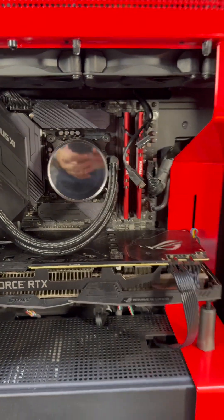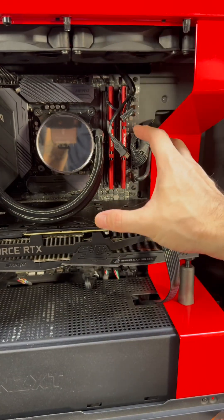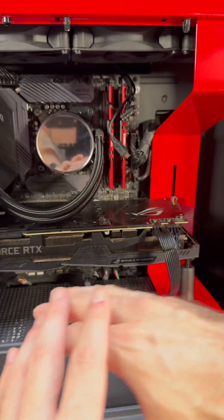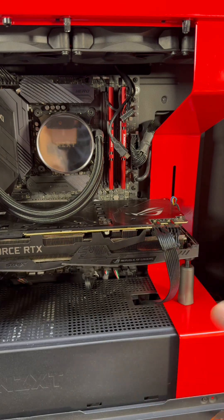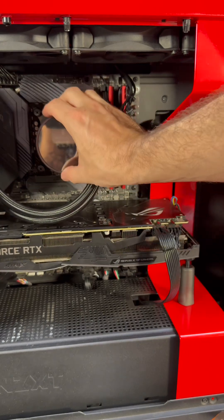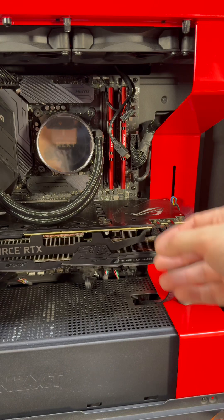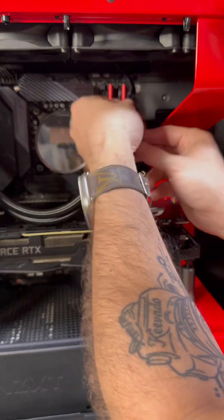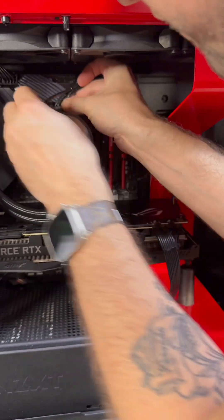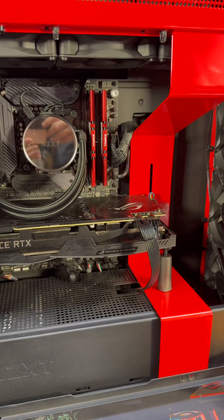Now that we have great thermal paste applied, anytime you change thermal paste or do anything to your cooling, go ahead and run some tests. You can run FurMark to do a CPU load test, and then check your temperatures using HWiNFO64 — it's a free download. Look at your CPU temps and make sure everything's good. Once you finish with that, reconnect any cables you unplugged. And that's how you change the thermal paste — we'll do an air cooler next so you can get a better idea.